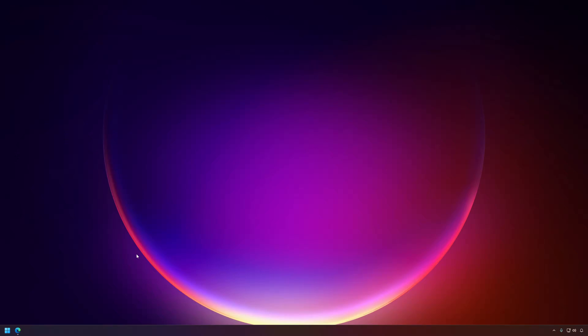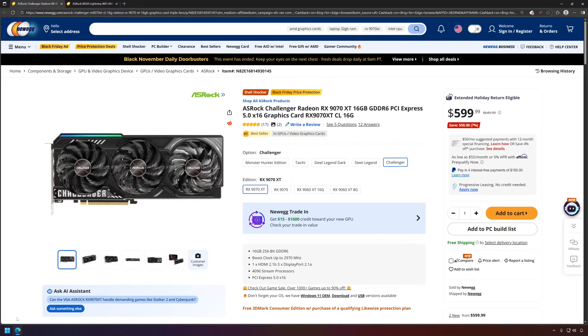This week I did it — I ASRocked my PC. I went full ASRock and picked up an ASRock GPU and motherboard. I ended up picking up the ASRock Challenger 9070XT, which was the only MSRP 9070XT available in my area.